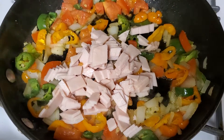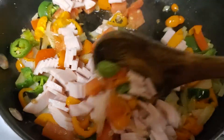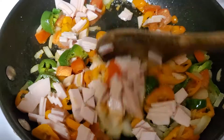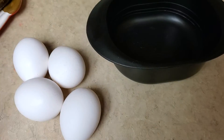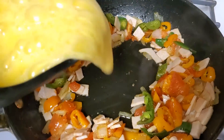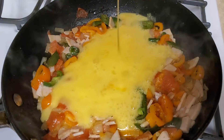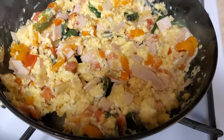Mmm, it smells so good. Four eggs. Almost done. Smells so amazing.